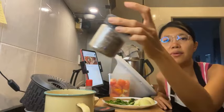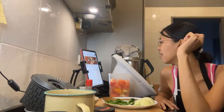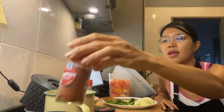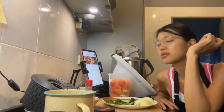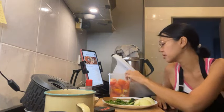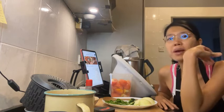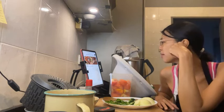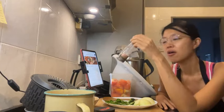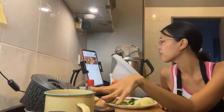One tablespoon chili powder — it's a chili blend actually. Two teaspoons cumin; I decided to go with cumin seeds today. Two teaspoons paprika. Two teaspoons salt — I'm not using salt; I might add it later, but I doubt it because there's a lot of sodium already. One teaspoon black pepper.